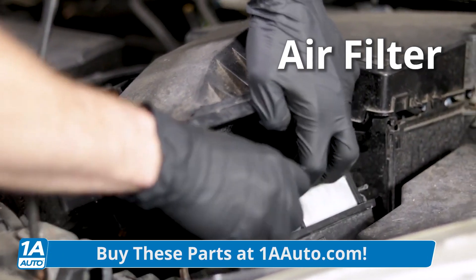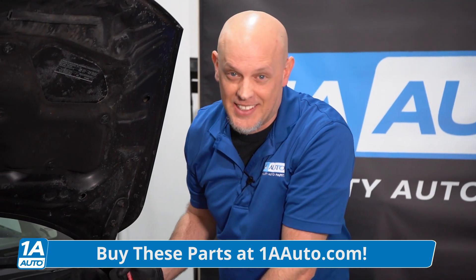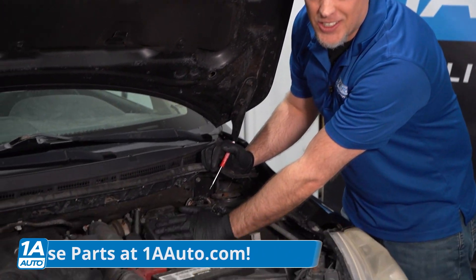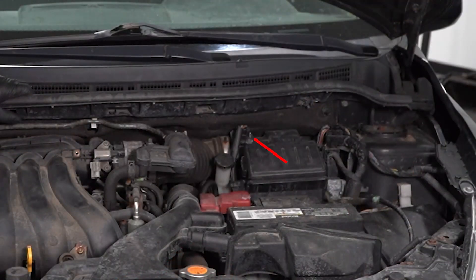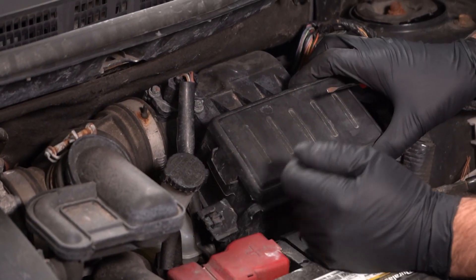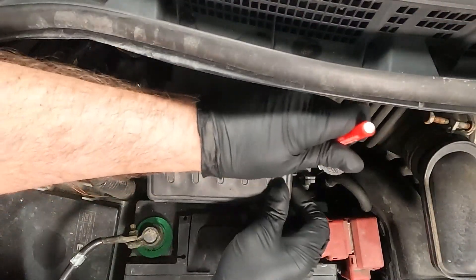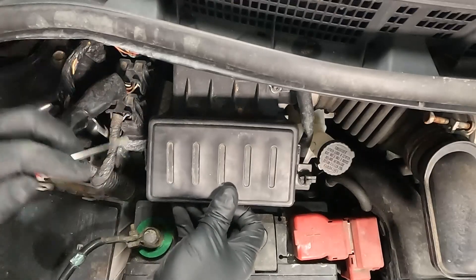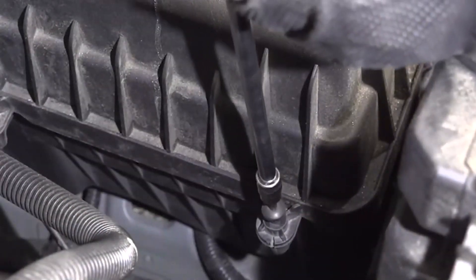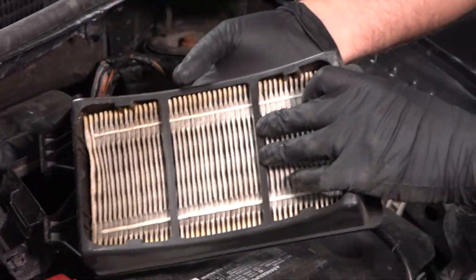Let's start with the air filter — that's pretty much the beginning of the road where all the air has to go through before it gets into the engine. Most vehicles have an air box. It's pretty obvious where it is, and the air box is connected to a snorkel that goes into the engine. Every air box is a little bit different in how you get the air filter out. Some have just clips like this one — you just take a straight blade screwdriver, slide the cover off. Some have screws or clamps, and the air filter comes right out.